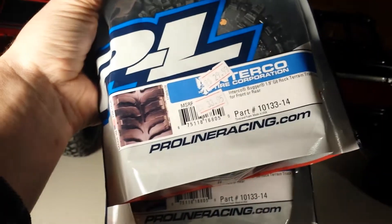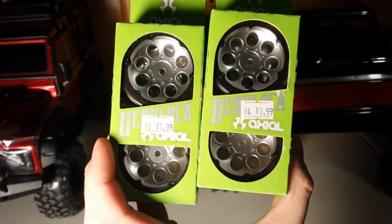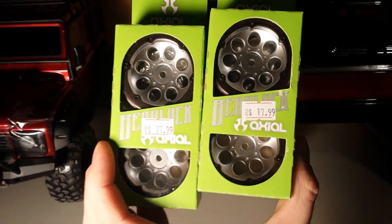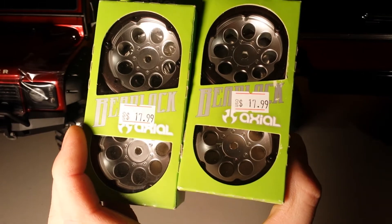When I bought this set I actually bought two sets. Then when I went in and bought the Bronco I bought another set of these, just because you can never have too many beadlocks. I need RC counseling — I'm not gonna lie.